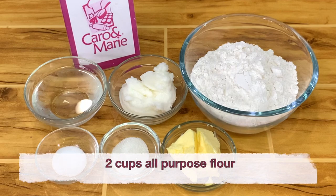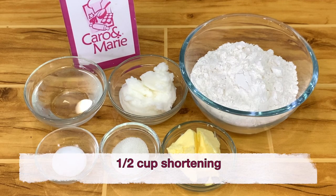For the crust, you need 2 cups all-purpose flour, 1/4 cup butter, 1/2 cup shortening, 1 tablespoon sugar, 1/2 teaspoon salt, and 1/2 cup of cold water.